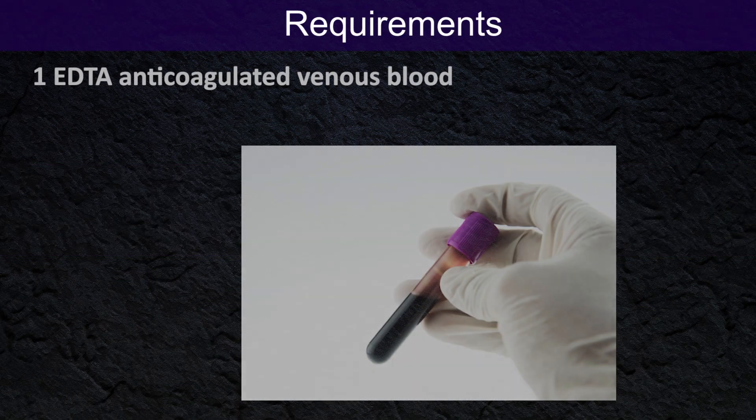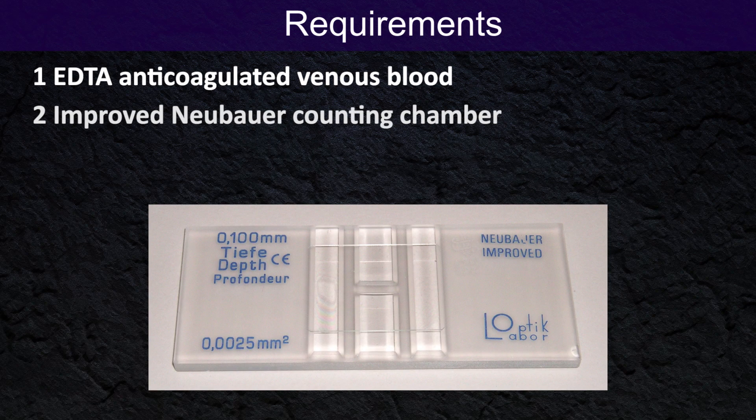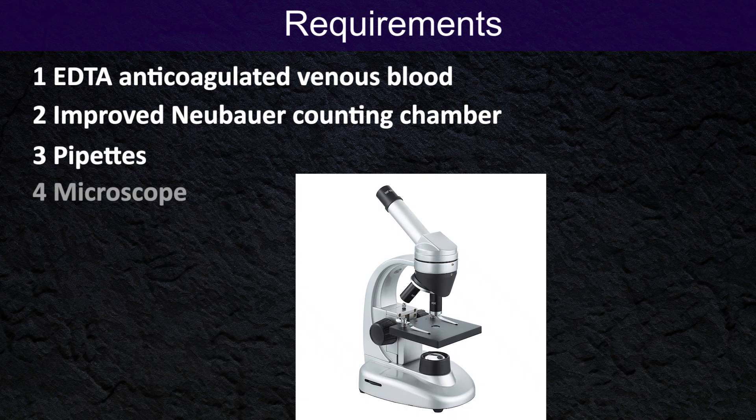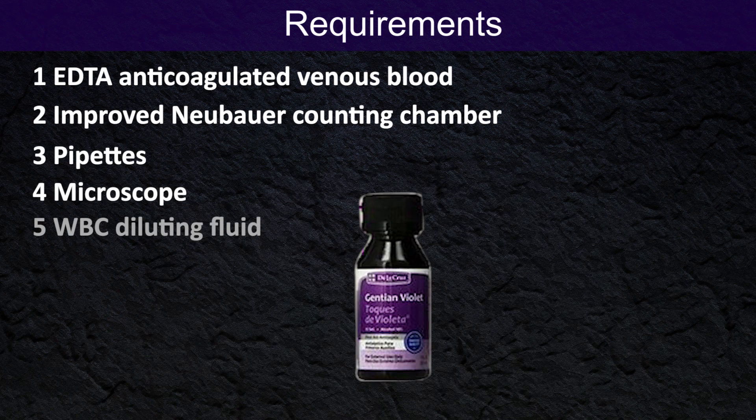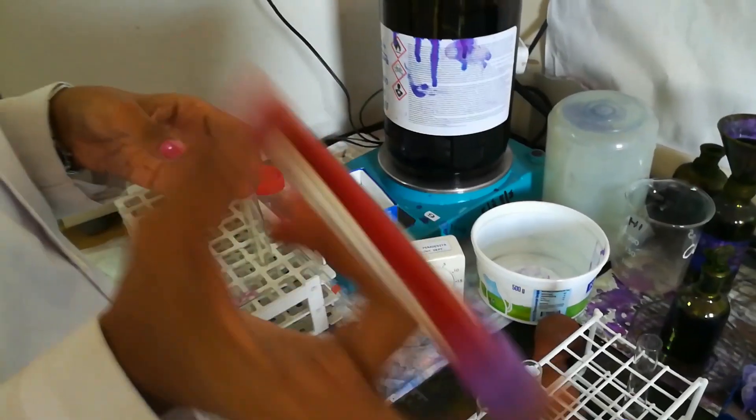Requirements: EDTA anticoagulated blood, improved Neubauer counting chamber, pipettes, microscope, and white blood cell diluting fluid. The diluting fluid includes 2% glacial acetic acid 2 milliliters, 1% hydrochloric acid 1 milliliter, gentian violet 1 milliliter, and distilled water up to 100 milliliters.